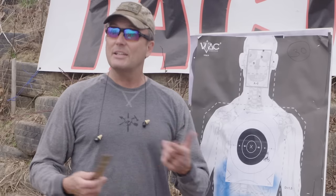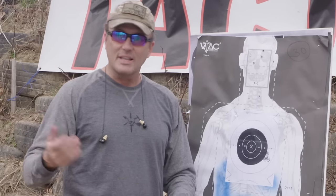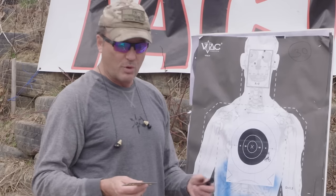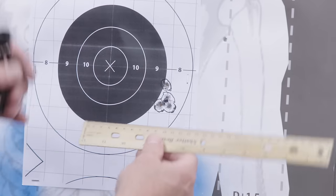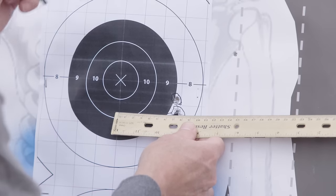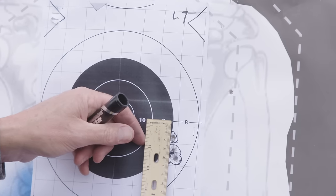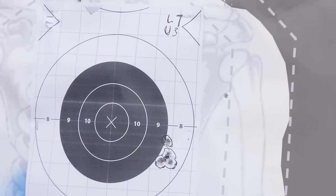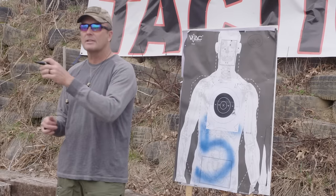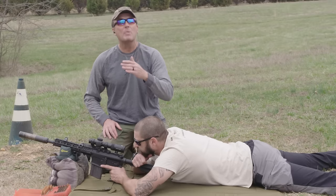To make adjustments, go back to the 100-meter line and measure — don't guess. Bring a ruler. I have a ruler with inches on one side for MOA students and metric on the other for mil students. Measuring the group: he's seven centimeters right and three centimeters low. So he needs to go left seven centimeters and up three centimeters. That's all there is to it. Let's go shoot another five rounds.